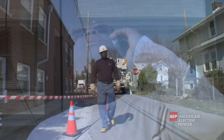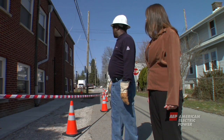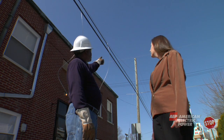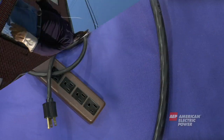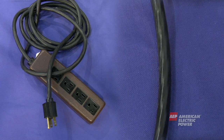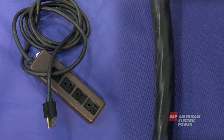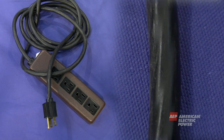Also, do not touch anything or anyone the line may be touching. Objects can become energized just by contacting a downed power line. Even telephone or cable lines can become energized, so don't touch any wires. Electric wires are not insulated like power cords for home appliances. What may appear to be some form of insulation is actually weatherproofing material and does not provide protection and make the line safe to touch.